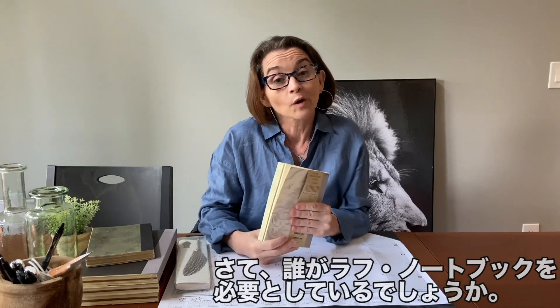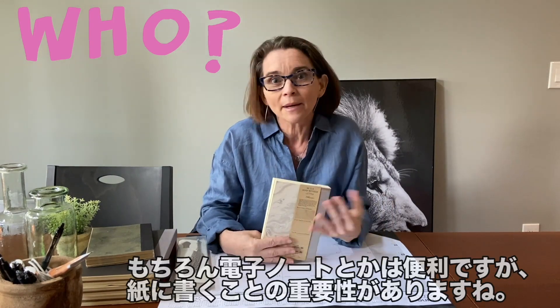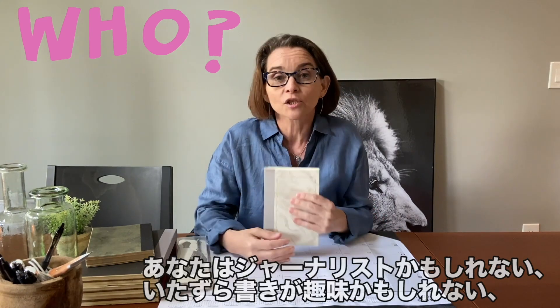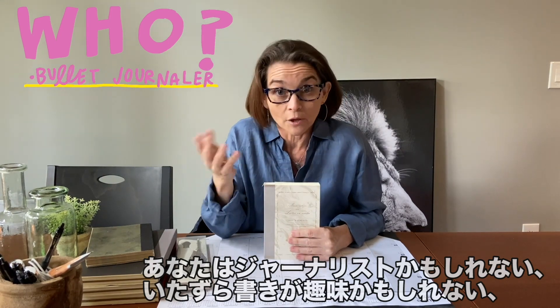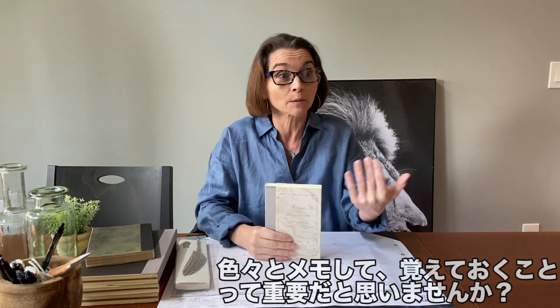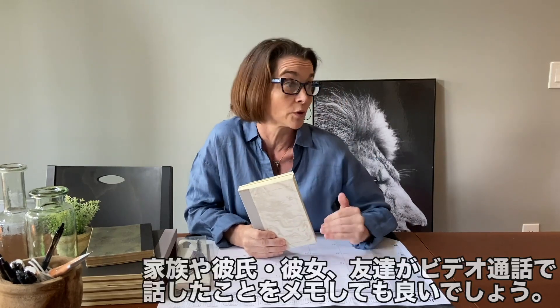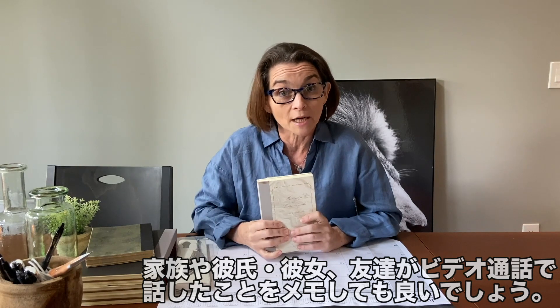So who needs a rough notebook? Who doesn't need a notebook? I mean, digital is great and all, but there's a lot to be said for handwriting. Whether you are a bullet journaler, maybe you're a doodler, or maybe you just like to journal. Especially when you're staying at home, you might want to look back and remember all the crazy things you and your family or friends experienced, or that funny Zoom call — you just want to write it down and remember it.